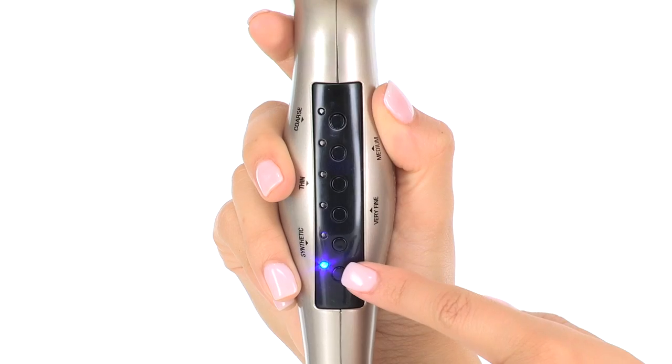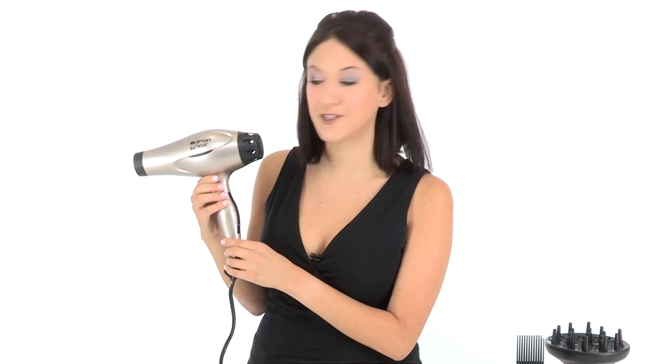Once you know your hair type, simply press the button next to it and it's ready to operate. When you see this blue light, it means that you have power to your tool.